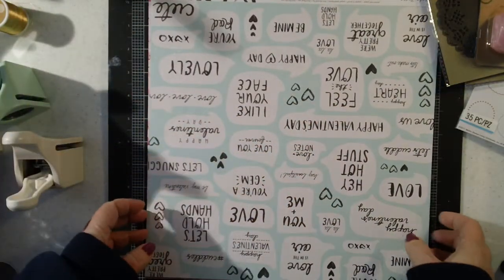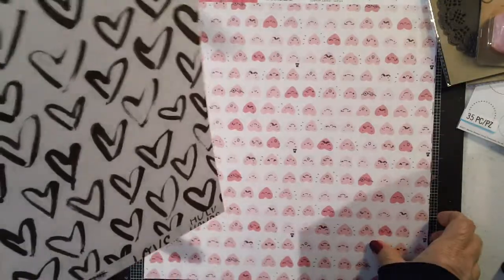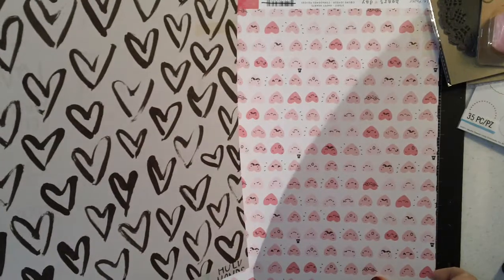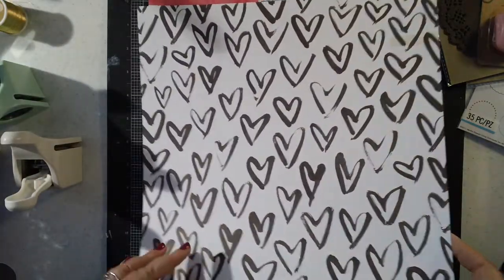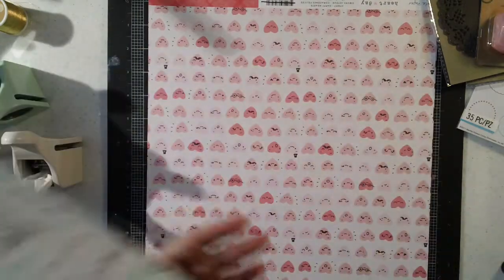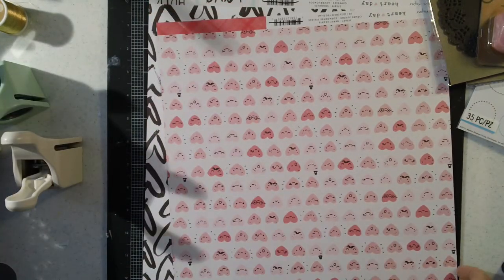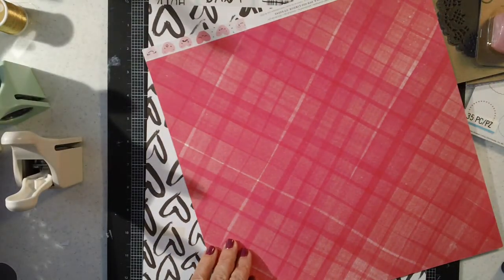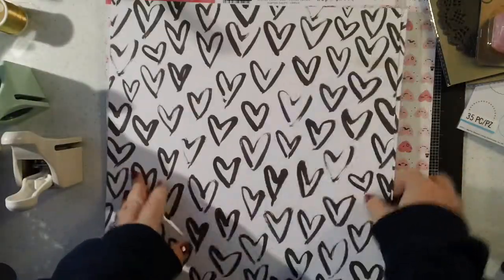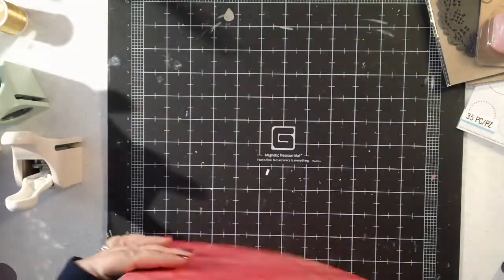Then I did go ahead and get — they only had two of the papers left, and these were on clearance, these were 10 cents a piece. So I went ahead and got two of this one and two of this one, just because I like it so much. There's the back of that one. I already have these but decided to go ahead and get one more each of that.